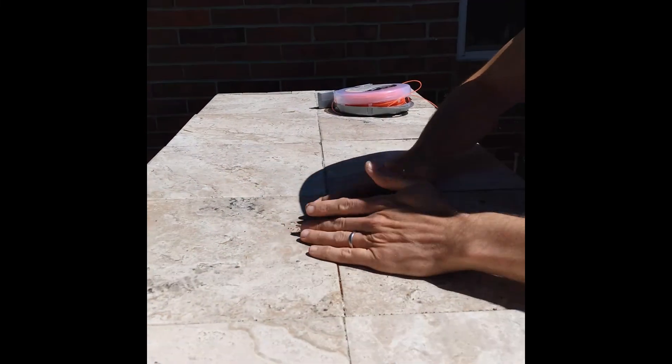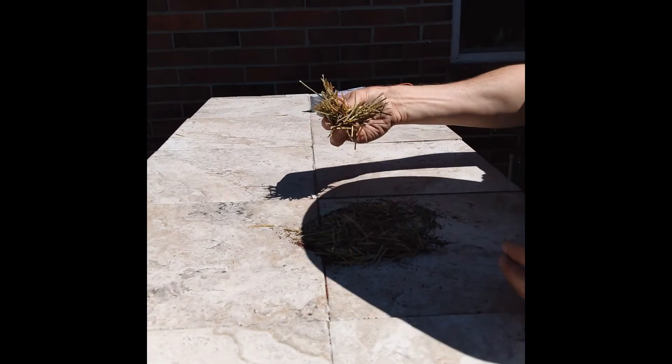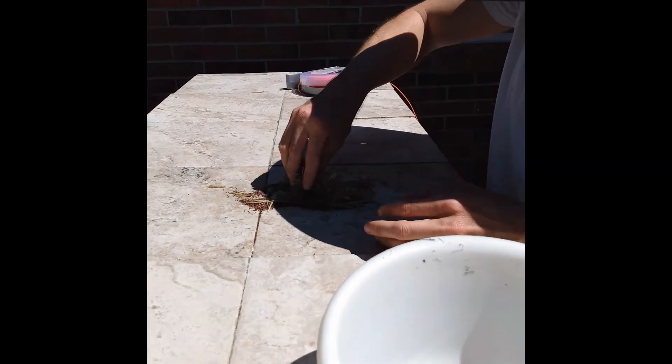Let the seeds dry for a few weeks before storing them away. Otherwise, you may end up with mold, which would make your seeds non-viable.